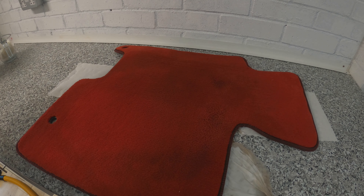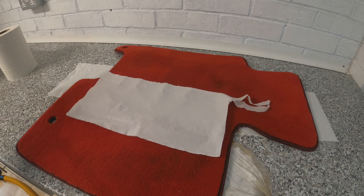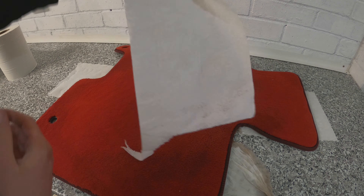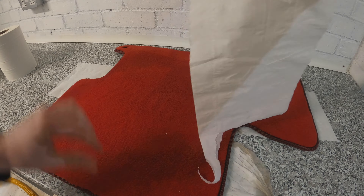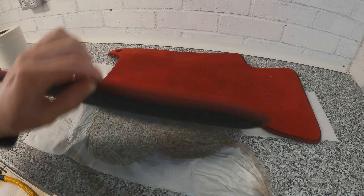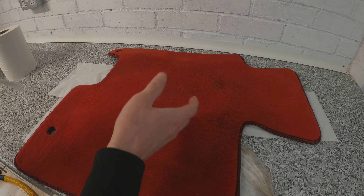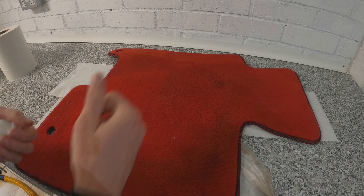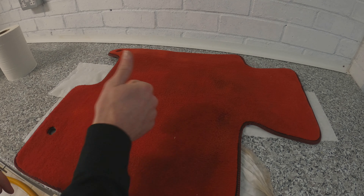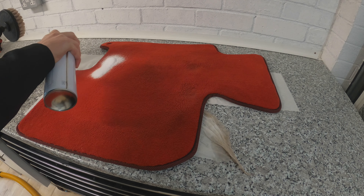Just from those couple of passes — look at how much water came out. That is pretty impressive, considering the mat was completely drenched. The tissue underneath is completely soaked, yet just two passes got most of the water out. If you sat there and vacuumed it properly, you would get it completely dry. The wet vac is very good at sucking water out of carpet.